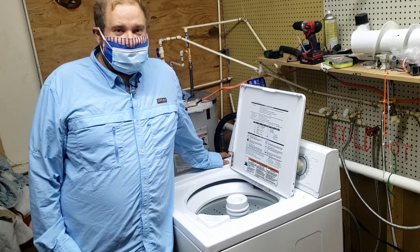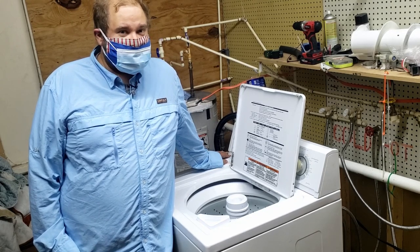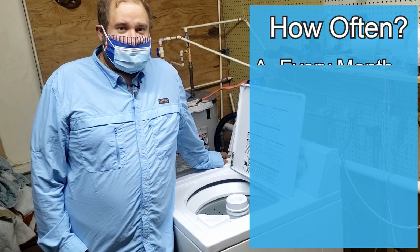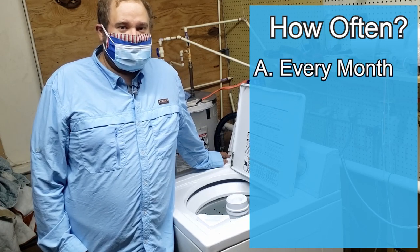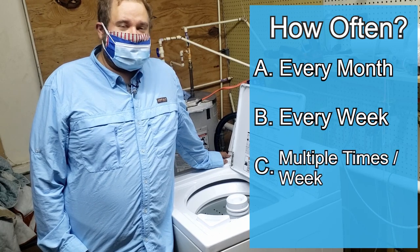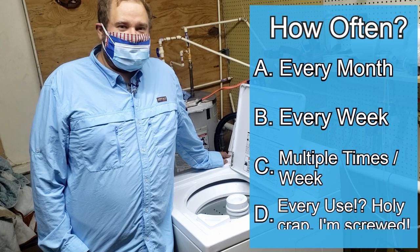Now, before we begin, let's take a quiz. How often are you actually supposed to wash these cloth masks? Is it A, every month, B, every week, C, multiple times per week, or D, every use?